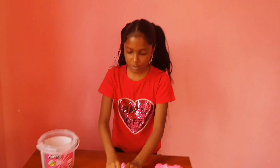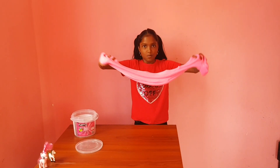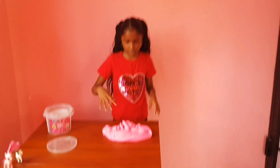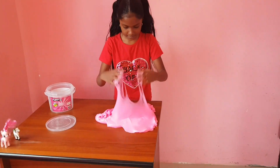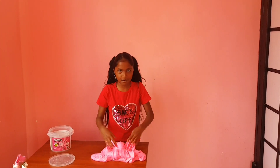This is fluffy. Oh my god guys, imagine how stretchy this is — it can stretch more than my hand. This is so rich guys, look at that. I've never had a huge slime before. This is like a gallon of slime and it's very fluffy.